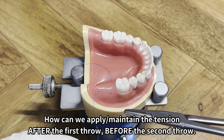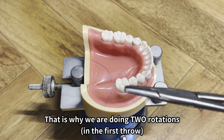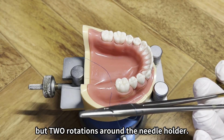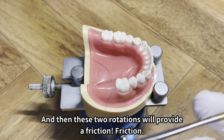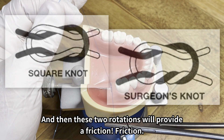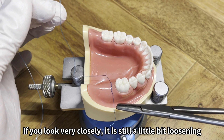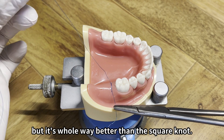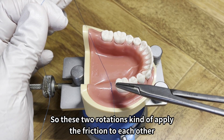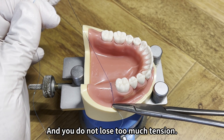How can we apply and hold tension on the first throw before the second throw? That is why we do two rotations — not one, but two rotations around the needle holder. These two rotations provide friction. Now it stays there. If you look very closely it is still loosening a little bit, but it is far better than the square knot. These two rotations apply friction to each other and to the soft tissue, so you do not lose too much tension.